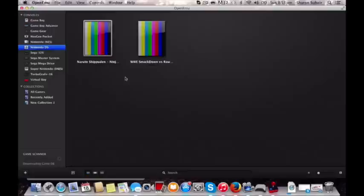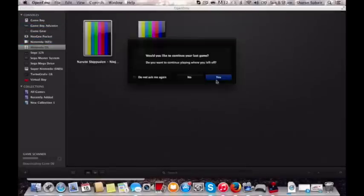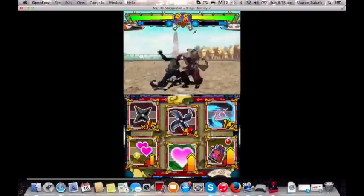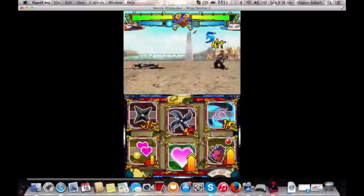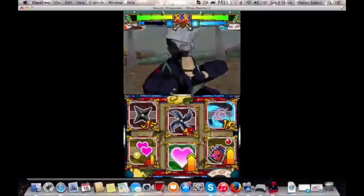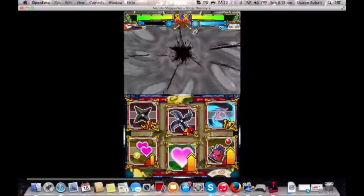Alright, so the next emulator is called OpenEMU. OpenEMU is like an open-source emulator built exclusively for the Mac, and it's like an emulator bundle — it comes with a lot of emulators packed into it already: the Game Boy, the Game Boy Advance, the Game Gear, the Neo Geo, the Nintendo DS, the NES, the Sega Genesis, Sega Master System. All built into one bundle. It's got direct joypad support — you don't need extra software like a joypad mapper. For this demo, I'm going to show you Naruto, a Nintendo DS game that packs the most resources to play with.